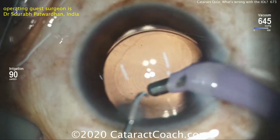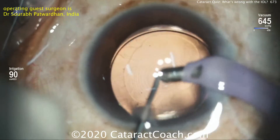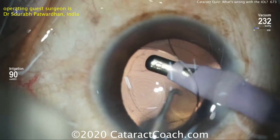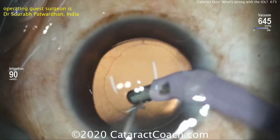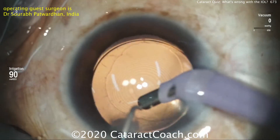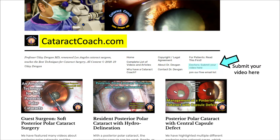With this lens having four haptics, it's much harder to decide if it's in the eye correctly. Dr. Sareb had a beautiful inclination to flip this and he was correct — this lens looks beautiful now. Try this technique if you ever get in a jam — something nice to have in your back pocket, just in case. Remember, the key of the whole case was injecting more viscoelastic to really inflate the capsular bag to give you more working room.